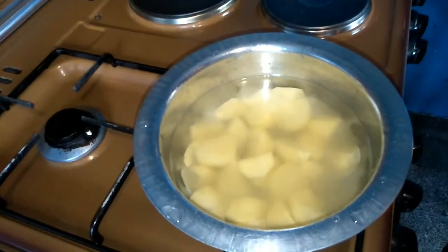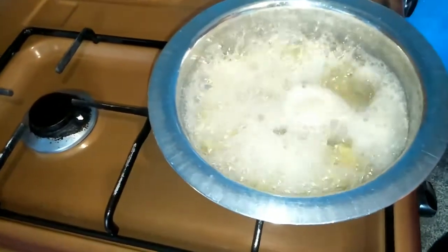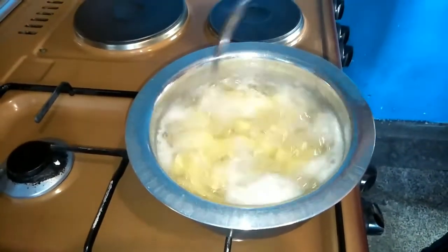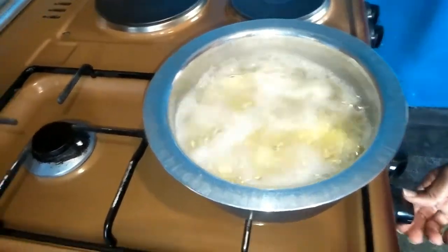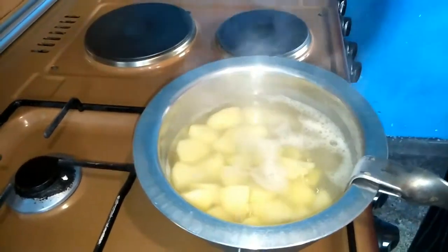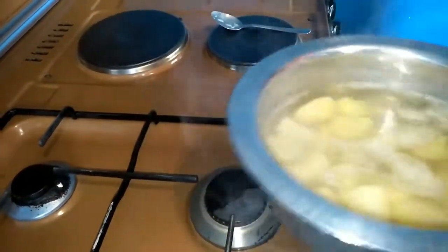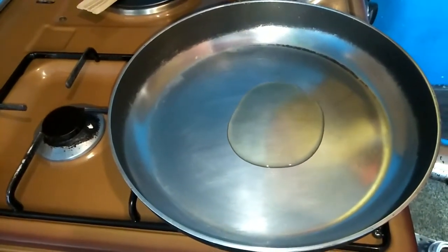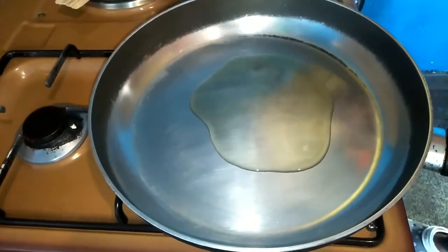It's been about five minutes and I'm going to turn off the heat so that the potatoes don't overcook. I'll drain the water, then heat some oil to start the frying process.